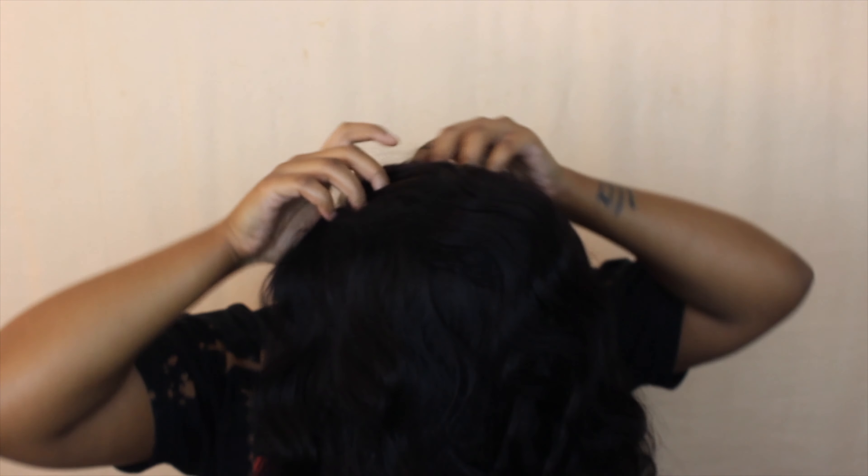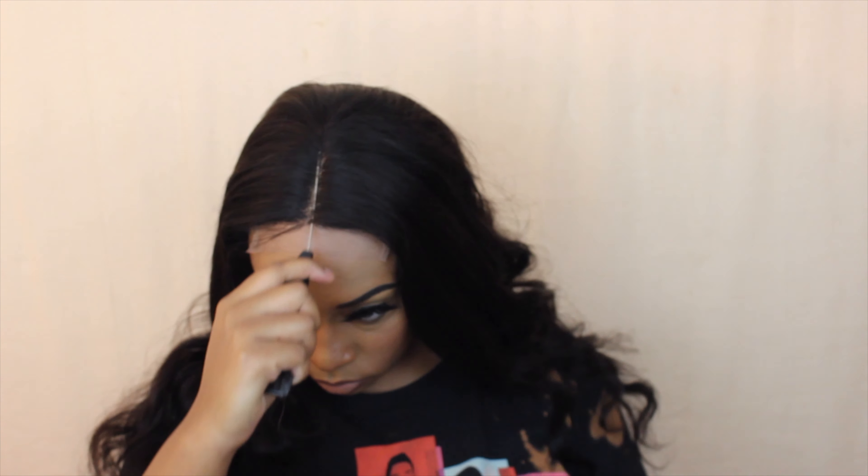It does have a fake scalp in the 4x4 closure — you don't have to use that, you can cut it out. It has two combs in the front, a comb at the nape, and adjustable straps. I'm adjusting the straps here and cutting the lace off the back, since there's a little lace at the nape. This is what it looks like with the lace still attached. I'm not sure if this is transparent lace — it is soft since it's a human hair unit. I'll update you in the comments once I find out.